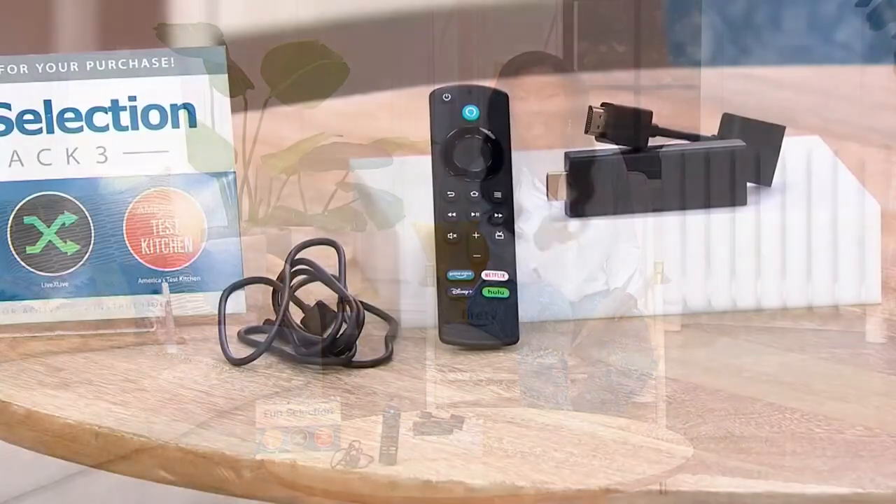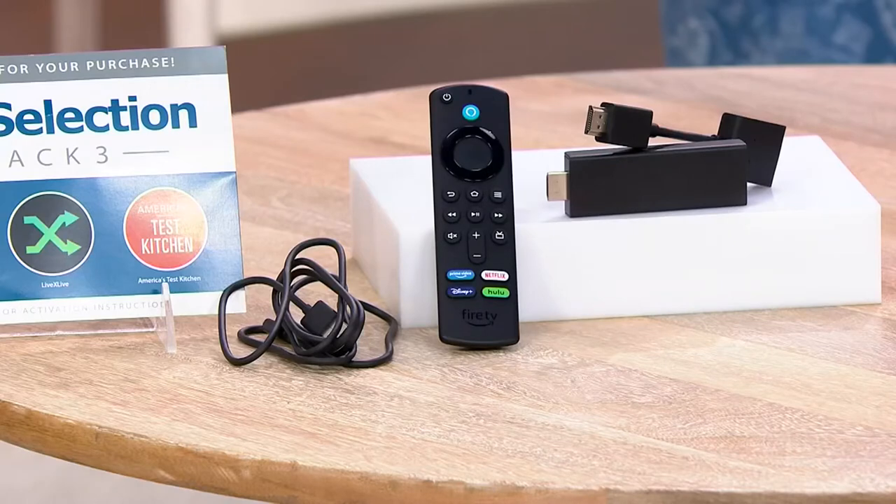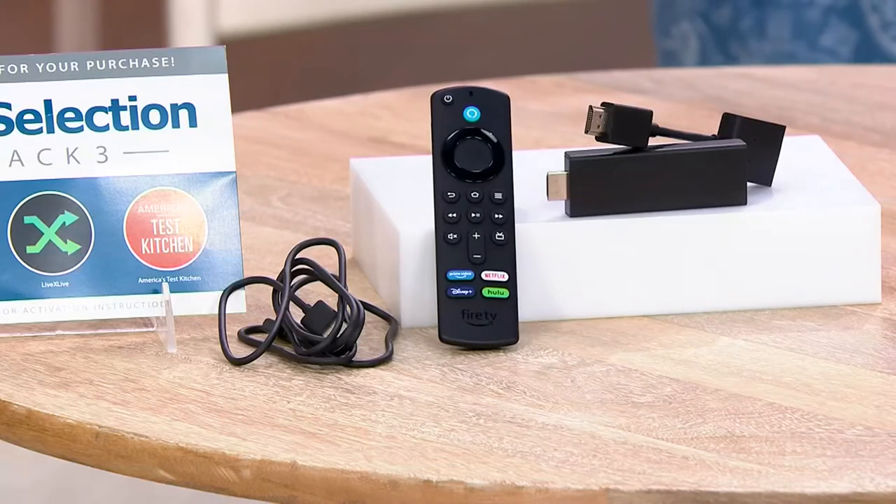The Amazon Fire Stick is going to allow you to turn any of the TVs in your home — whether they are smart or not — into a TV that can do all of that and more. You can watch QVC Plus, or you can watch content for free: Prime Video, Netflix, Apple TV. The remote is voice activated, you plug it behind your TV, connect to Wi-Fi, and you are done.